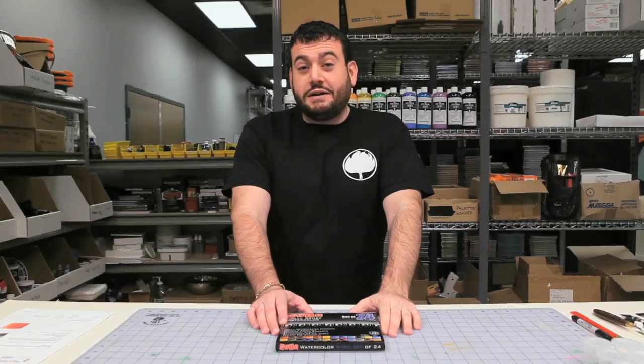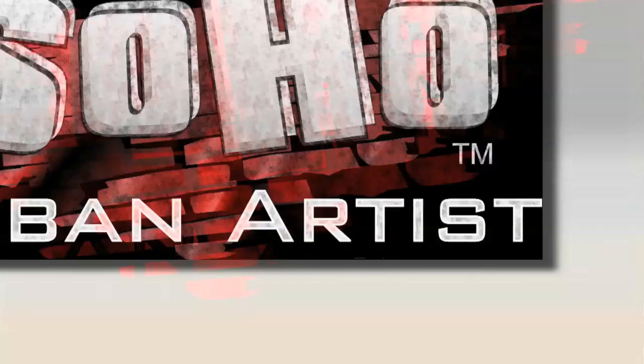Hey everybody, I'm Mikey G and today we'll be taking a closer look at the SoHo watercolors. SoHo claims that their 7ml tubes can produce as much color as 20ml tubes in other leading national brands. So using that 1 to 3 ratio, we're going to see if that's in fact the case and see if we can prove it.